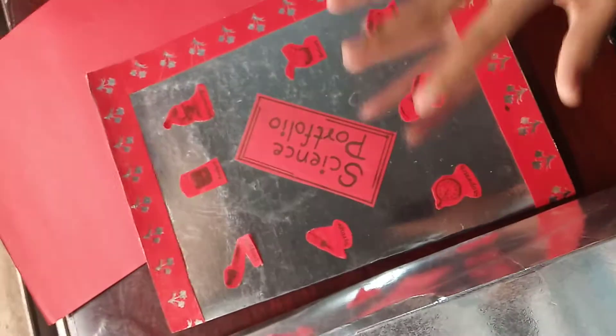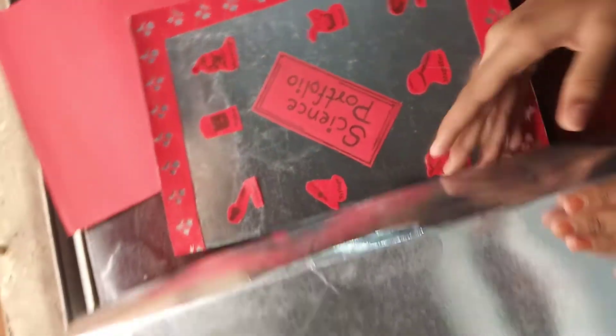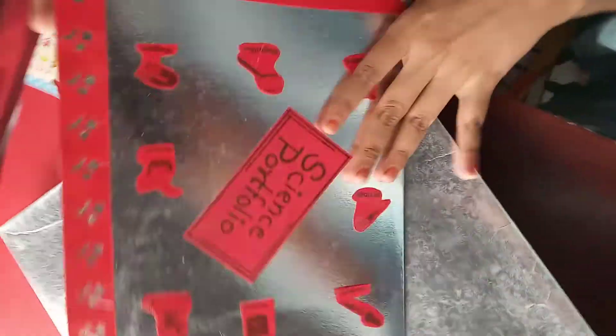To make the portfolio, what I did is I took a cloth box like this. You can see this is a cloth box. You have to take a cloth box and cut it like this in this shape, and I folded it in one fold.